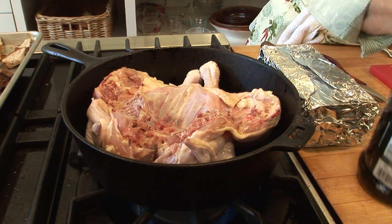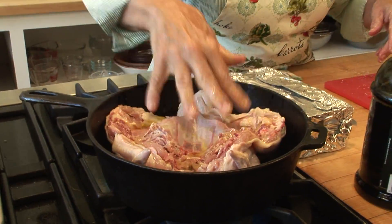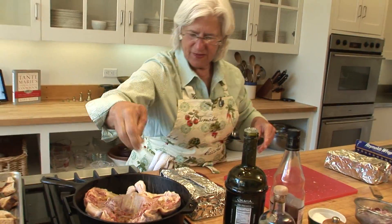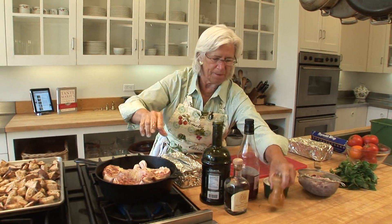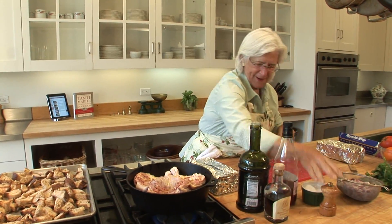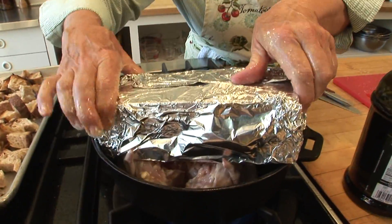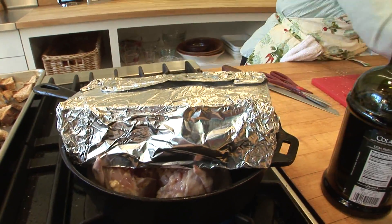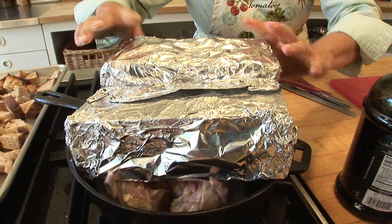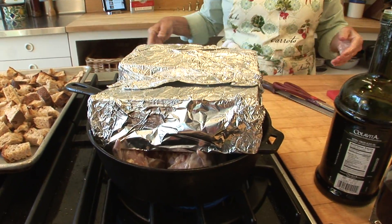Put a little more olive oil, salt, and pepper on the top side too — it's still going to add flavor. Then we cover it with a brick or two. Here's my brick and here's my other brick. Can you reuse the bricks? Definitely. Chicken under a brick.